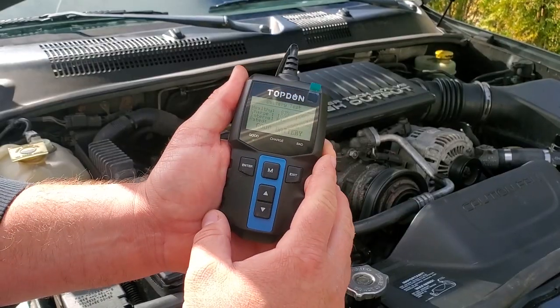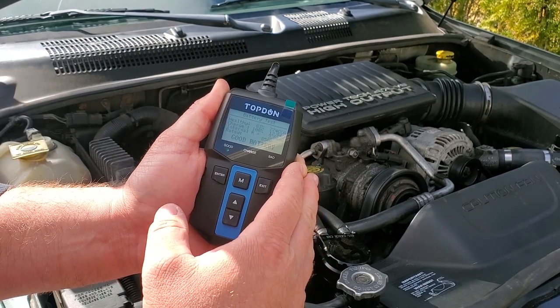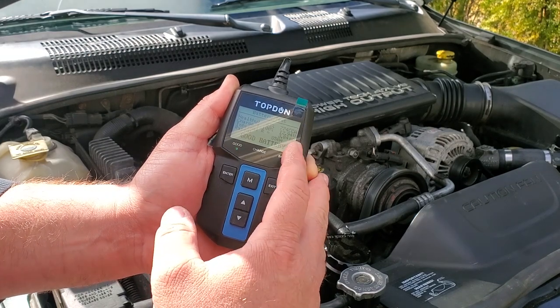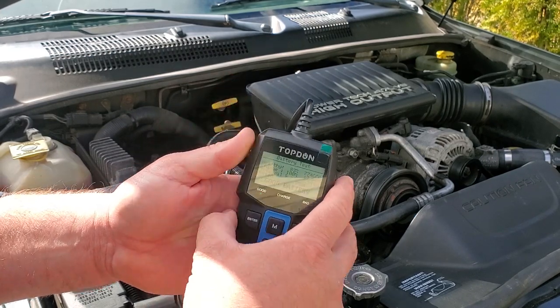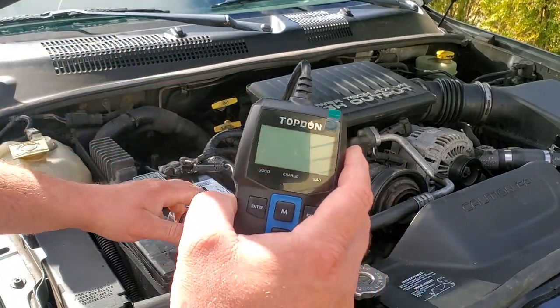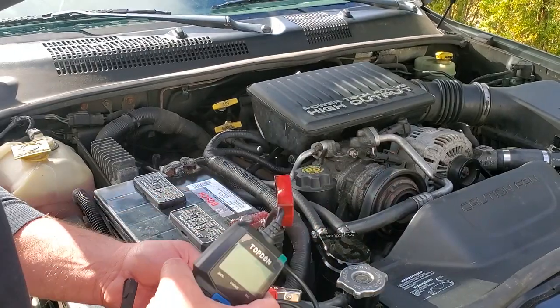This battery is now at 83% health, 100% charge, showing 12.94 volts and 774 cold cranking amps — but I don't trust it. It's only been five hours on the charger. I'm sure it'll start right now, but I just don't think it'll hold. I have an idea.